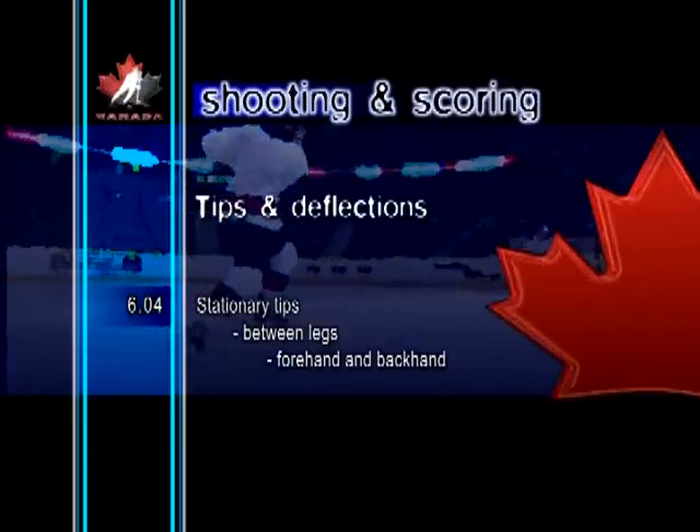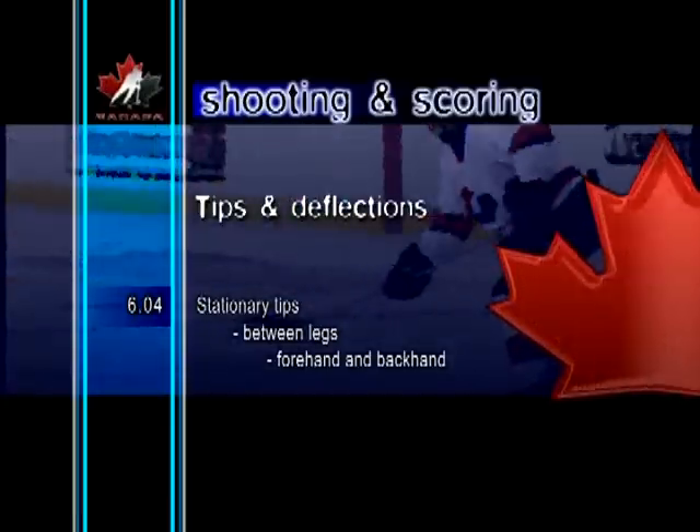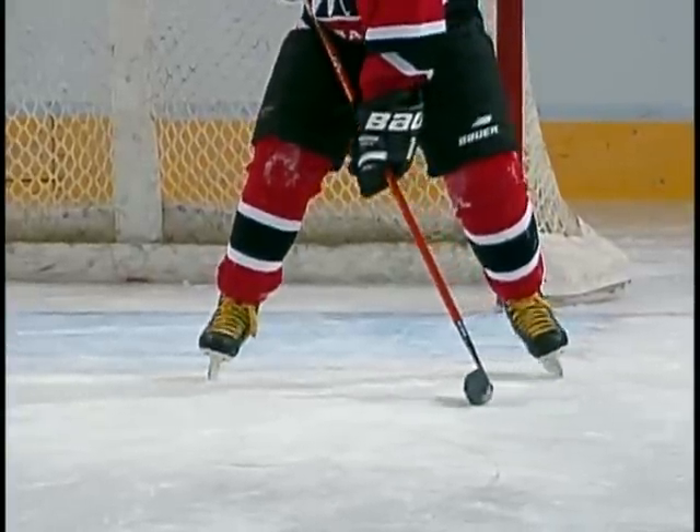Stationary tips, between legs, forehand and backhand. In this skill, the player deflects the puck through the legs off either the forehand or backhand side of the blade.